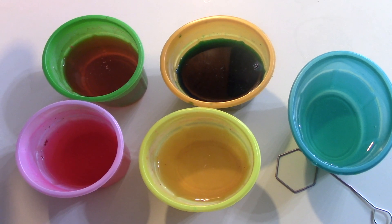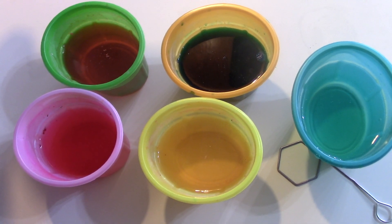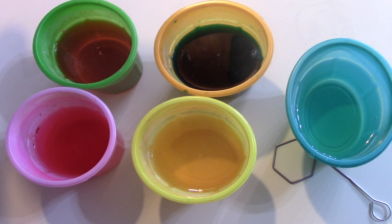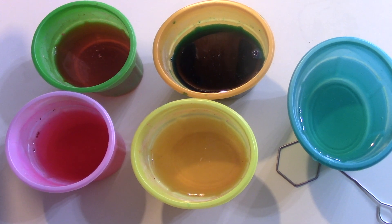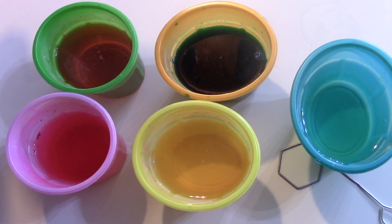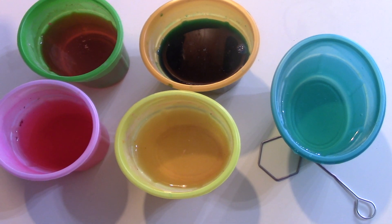We tried two different ways to dye the Easter eggs. One was just one of those little Easter egg kits where you add water and vinegar to it. Then we tried the gel technique where you take some food coloring gel and put it in a Ziploc bag — that one didn't work as well. But the kits did work nicely once you got the little pill in it to dissolve.